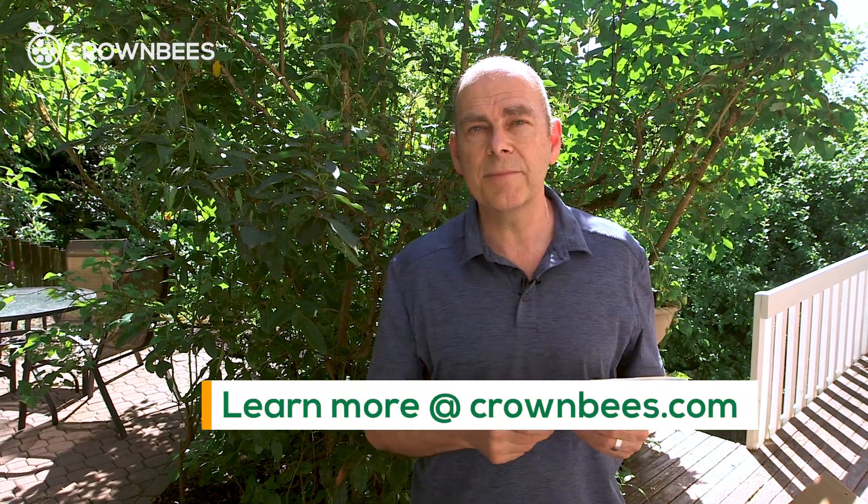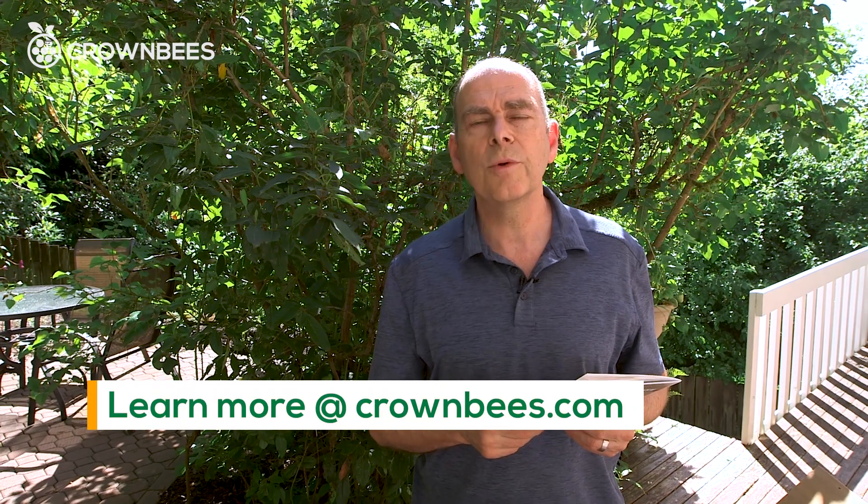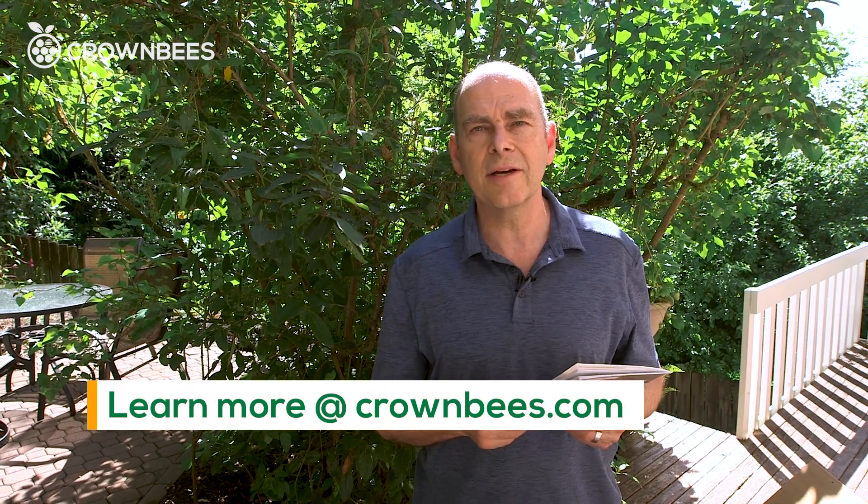Lastly, you can go visit the website. Look under the learn section — we'll teach you everything you need to know about the bees there. Thanks.